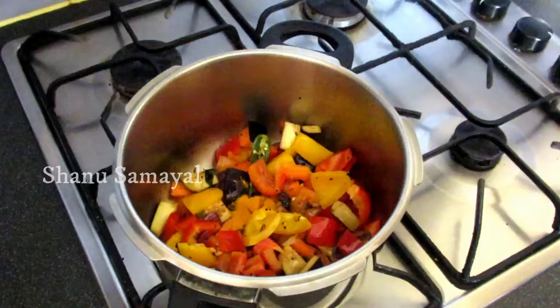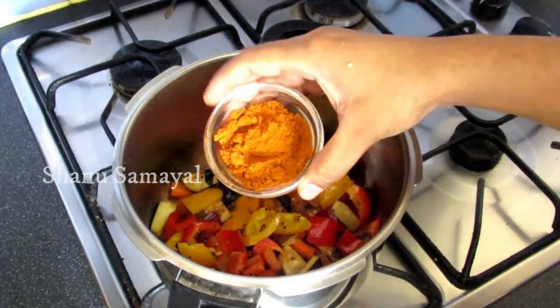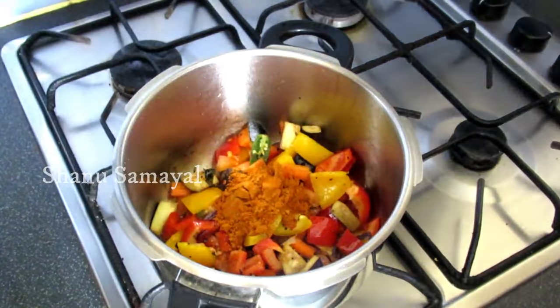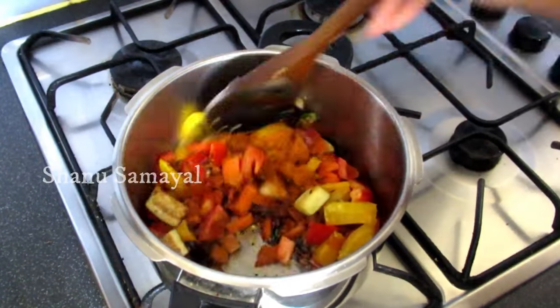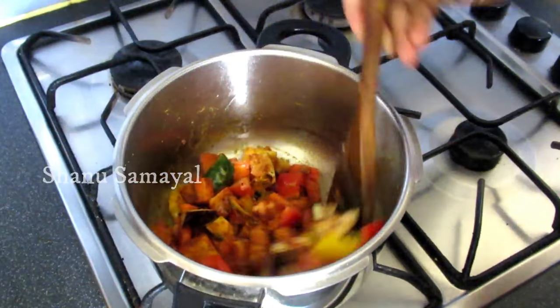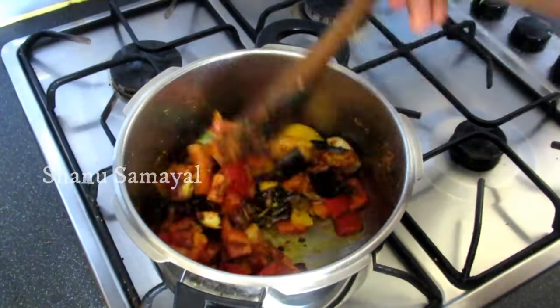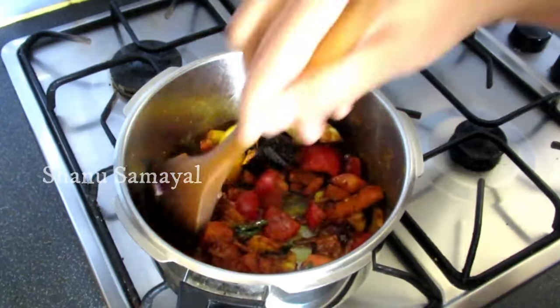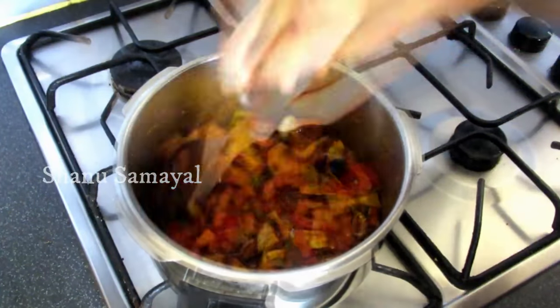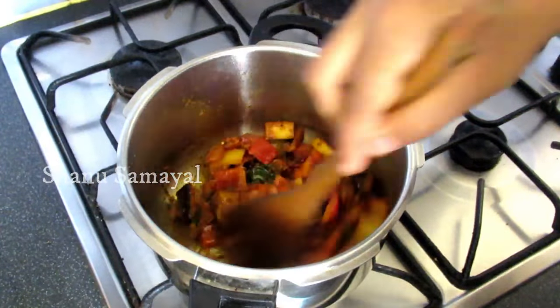Now we're going to use sambar to make a small dish. We need to use sambar to make it better. If you want to make the sambar better, the taste is good.